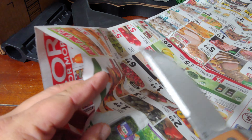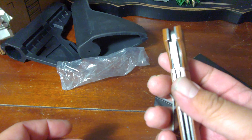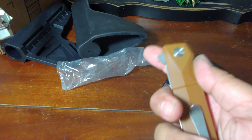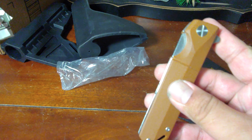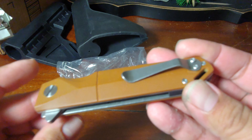Let me try it here on a newspaper. It is sharp, and I know from the reviews that this holds its sharpness.